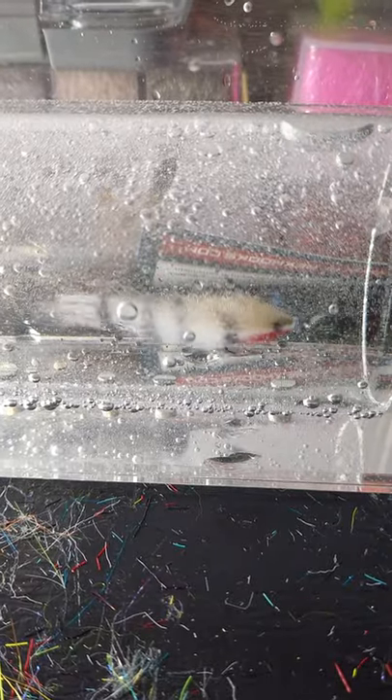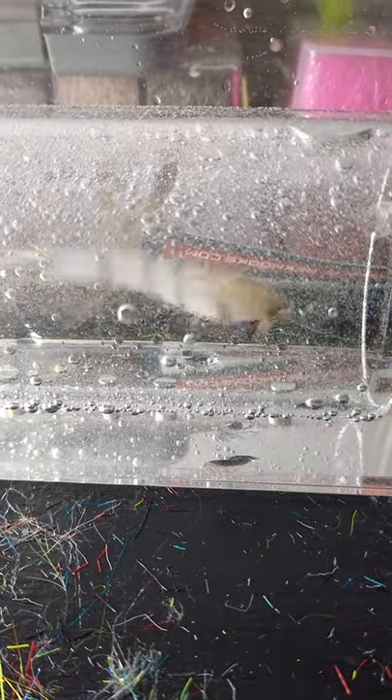All right, so real quick, I just wanted to show you the action of an EP minnow in a fly tester. You can see the head stays sort of still and kind of twitches around a little, but the tail has a nice little waving action, and you can see that kind of intensifies sometimes.